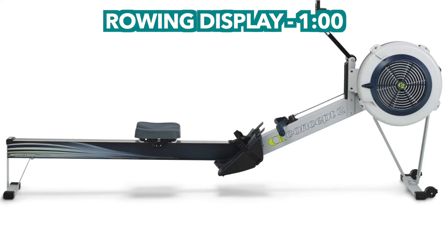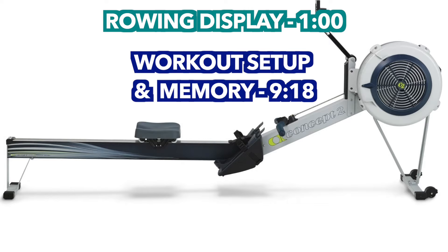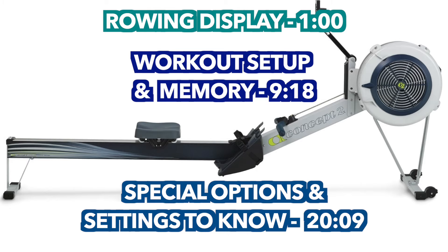The first part we'll discuss what the actual rowing display screen is showing you and the different options you can see while you're rowing. The second part will go through how to understand your results through the memory function. The last part will help you better understand the options and settings that will help you get the most out of your workouts. You can see the timestamps if you want to hop to a specific part.